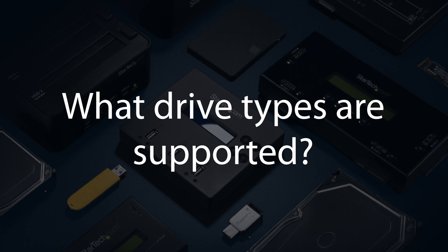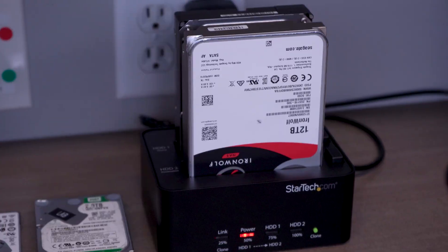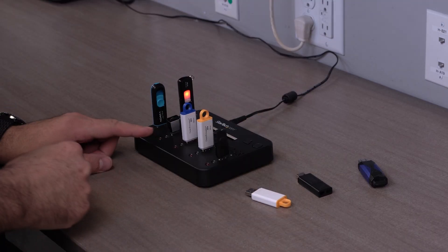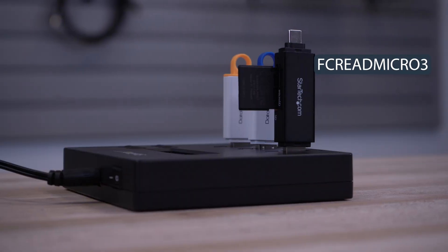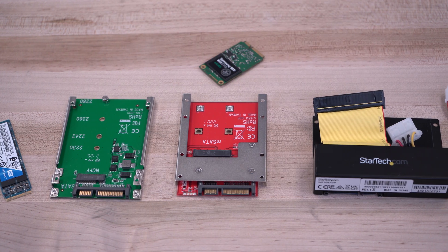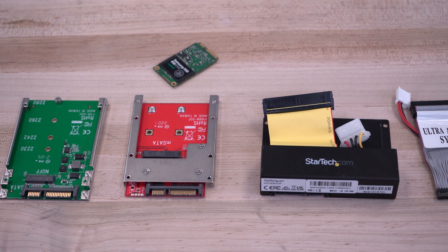What drive types are supported? We have products that directly support standard drive types like 2.5-inch or 3.5-inch SATA, M.2 SATA or M.2 NVMe drives, SAS drives, as well as USB storage. Our USB duplicators can also work with most USB-attached storage adapters like multimedia cards. For other media types like CFAST and CF, MSATA or IDE drives, StarTech.com has a selection of adapters to help connect your drive to the dock.